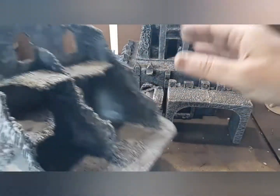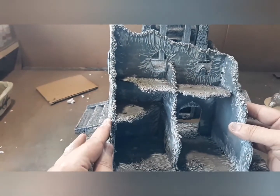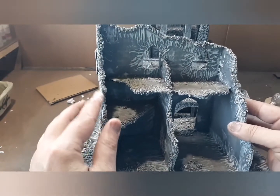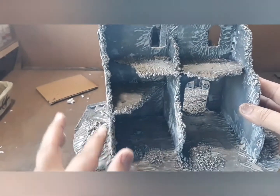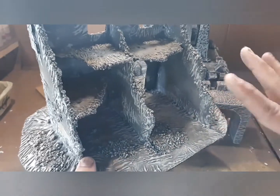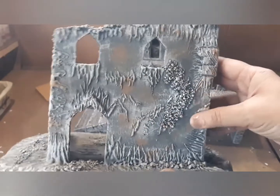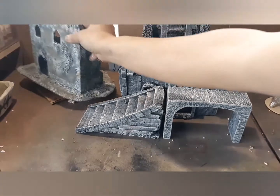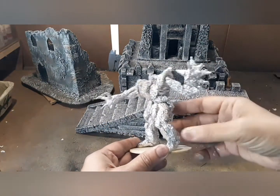The other thing I do is cardboard buildings. This is all cardboard, and what I do is take a little bit of clean kitty litter — not from the cat box, but clean kitty litter — mix it with some craft sand, and use it to cover the edges of the cardboard. It gives the building a very ruined, rubble-like look. These are very easy to make, and you can make them in different shapes, which is great for city terrain.